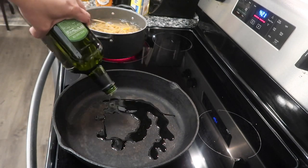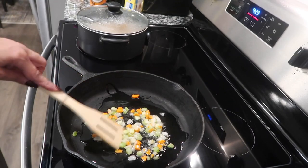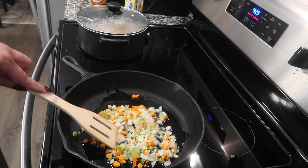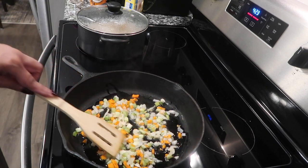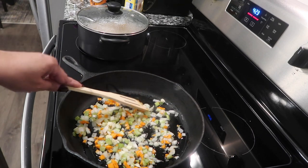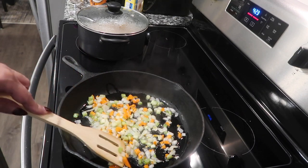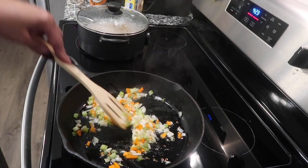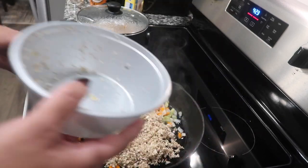I'm using avocado oil. I'm going to go ahead and add my onion, celery, and a little carrot. I want them to kind of soften up, not get brown but at least get soft a little bit. Before I season this, I do want to go ahead and add my mushrooms and garlic in, combining them all together.